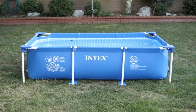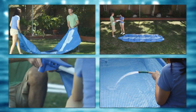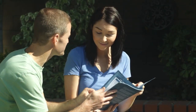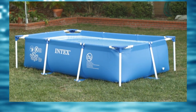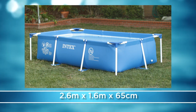Thank you for buying an Intex Small Rectangular Metal Frame Above-Ground Pool. Setting it up is simple and easy. This video will give you a quick overview of your new Intex Small Rectangular Metal Frame Pool and how to set it up. There are also important detailed instructions in your owner's manual. Watching this video will help you visualize details of the pool setup. The pool shown is the 2.6m x 1.6m x 65cm Small Rectangular Metal Frame Pool.